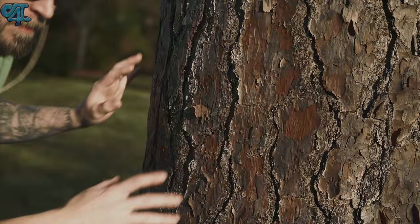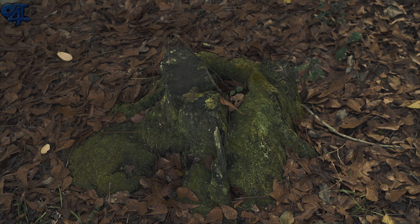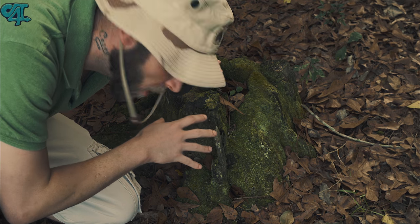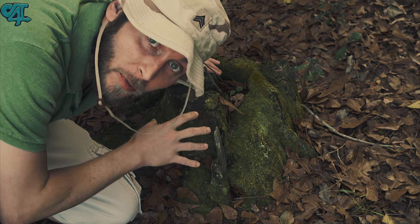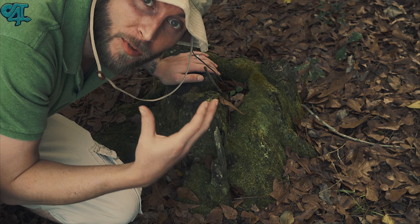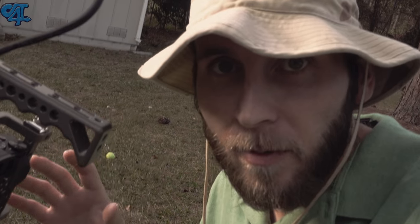This is a dry surface. This is what I'd like to call the Snoop Dogg surface — the reason being that the green kind of resembles the sticky icky icky.